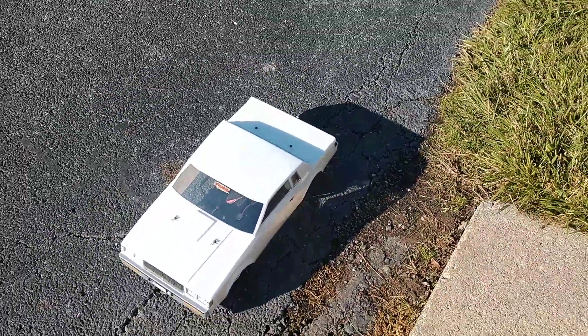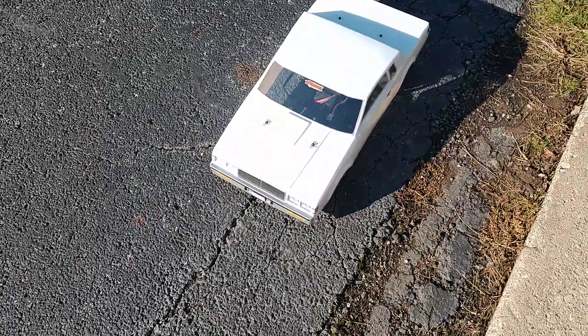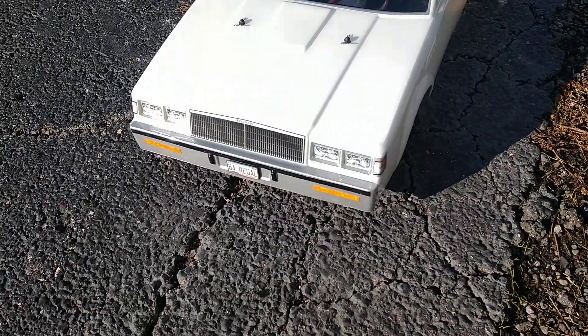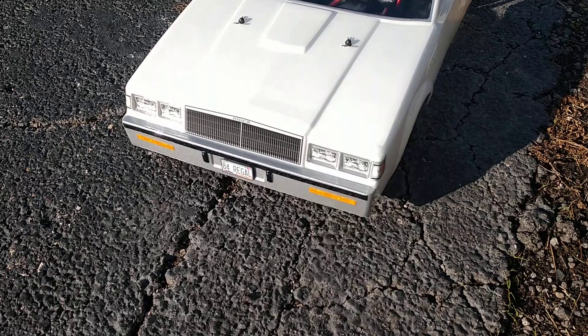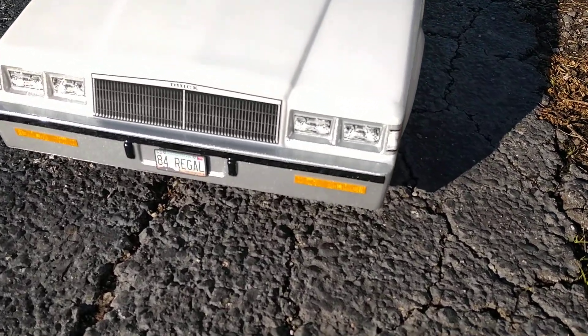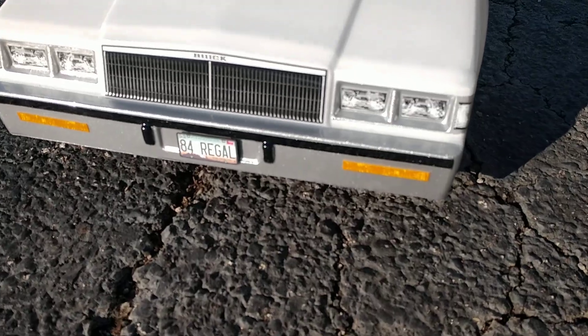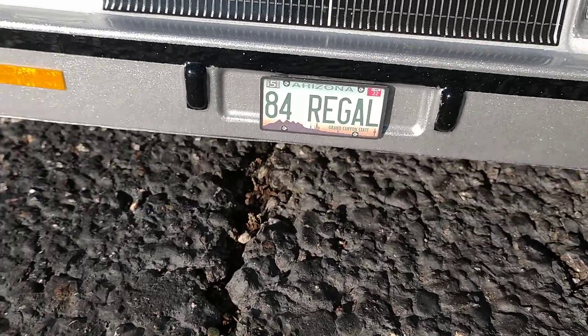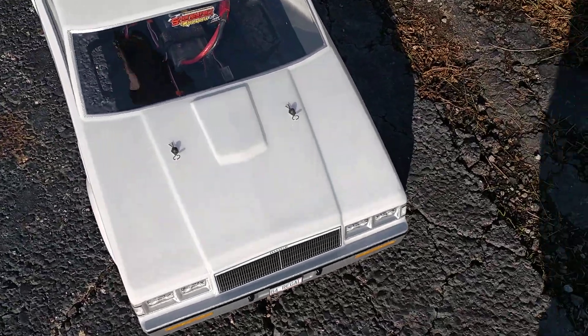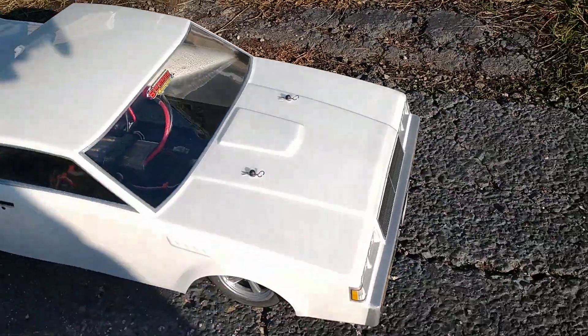Hey guys, Jody. Just wanted to give you a quick update on my DR-10. I have got the J Concepts Built Grand National body. What I did was I painted it like my old car, right down to Arizona on the license plate — 84 Regal — and painted it up.